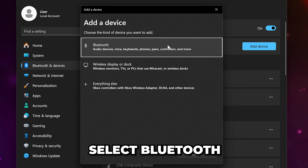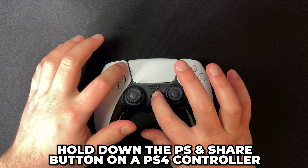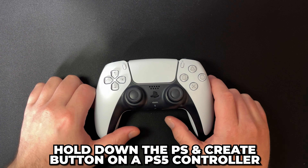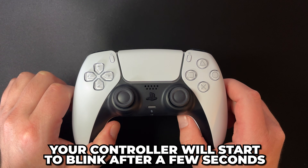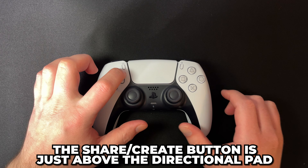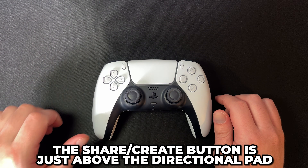Click Add Device, then select Bluetooth. Press and hold down the PSN Share button on a PS4 controller, or the PSN Create button on a PS5 controller. After a few seconds, the controller will start blinking with a blue light. The Share and Create buttons are located just above the directional pad on the left.